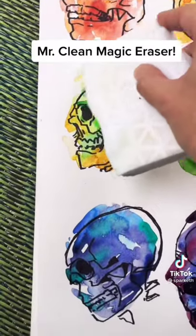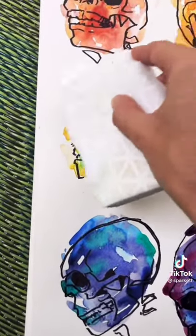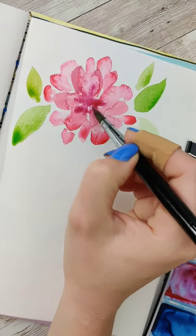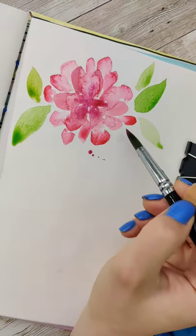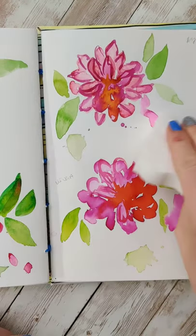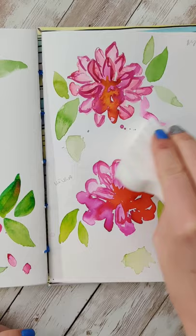Watercolor is permanent — if you mess up you can't fix it. Well, guess what, you can! I saw this video from Sparketh the other day and was so curious. So let's say we're just painting something and oh no, we made a mistake. You get sad, let it dry, and come back the next day. Can we erase it?